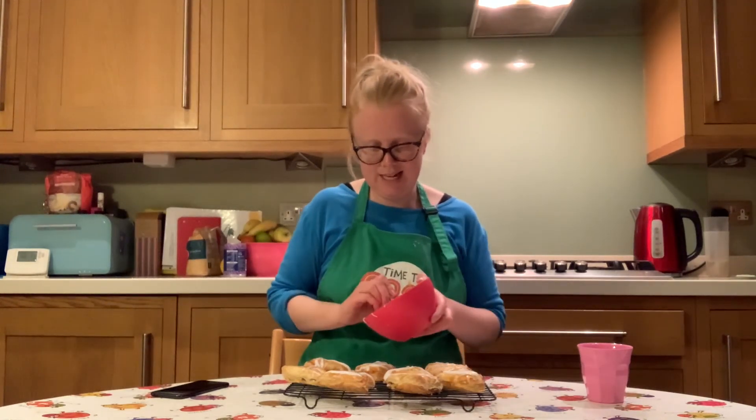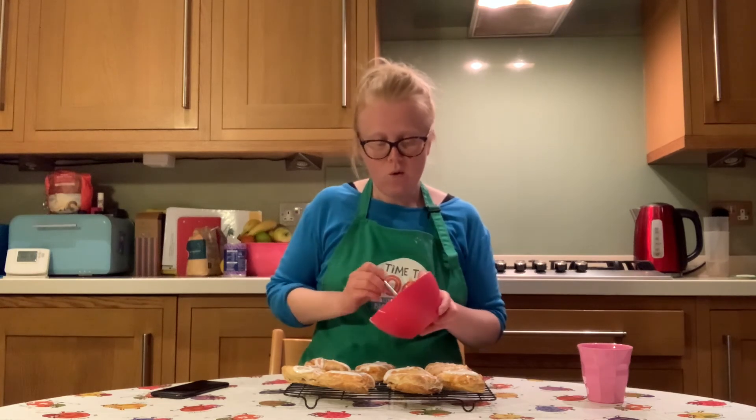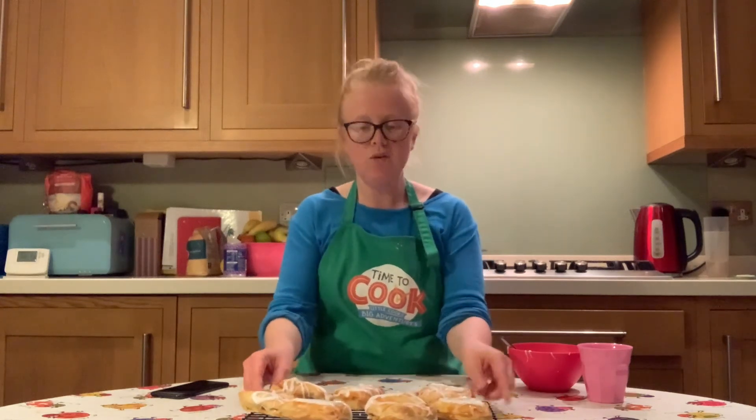They look absolutely delicious! You can serve them on their own or with some ice cream, and maybe pop a little more of the leftover cherry pie filling on the side. Thank you so much for joining me today to make our heart-shaped cherry-filled hand pies — I hope you enjoy making them, but more importantly I hope you enjoy eating them and sharing them with your family. That's the end of our March spring bakes menu. Next week we'll be moving on to our April menu, which is all about Easter treats. Take care and have a lovely week — see you soon!